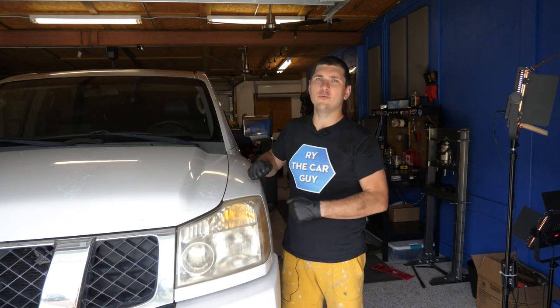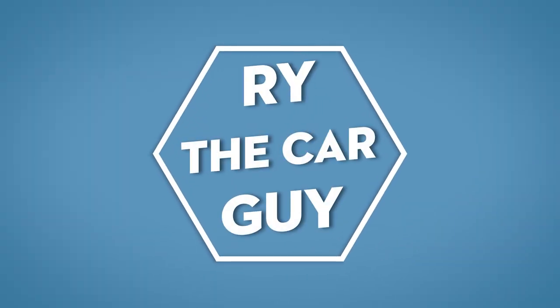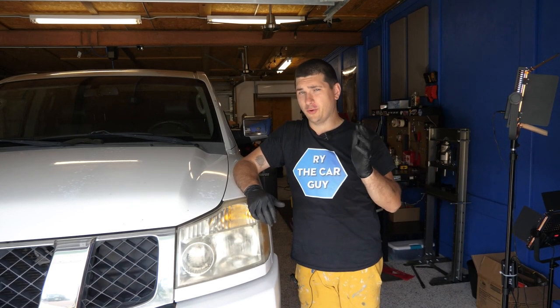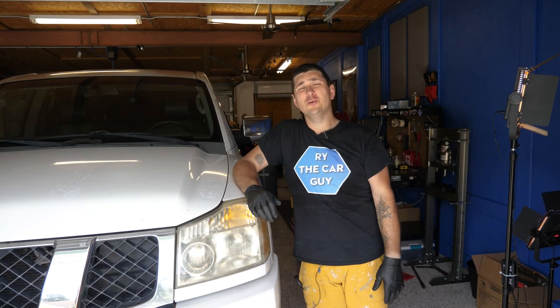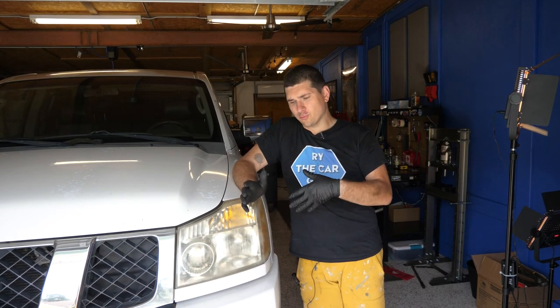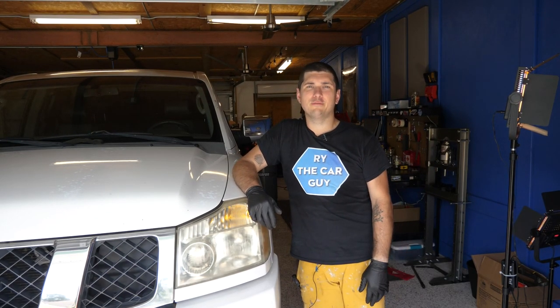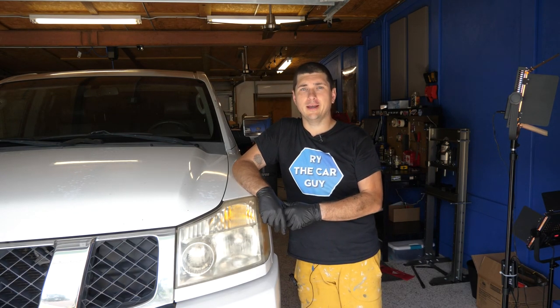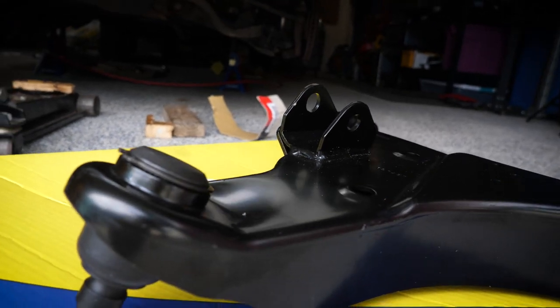Hey there, Rye the Car Guy here, and today we are going to throw a new lower control arm on the Titan. This was going to be a ball joint video where you basically pop out the old ball joint and the old bushings and put in new ones, but I saw how rusty the lower control arm was and figured, why not just completely replace it? So that's what we're going to do today. I went with Moog, so we went aftermarket.